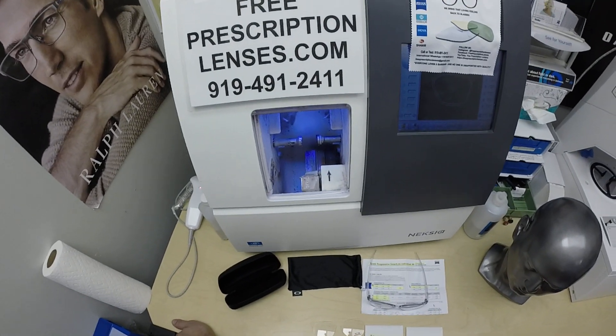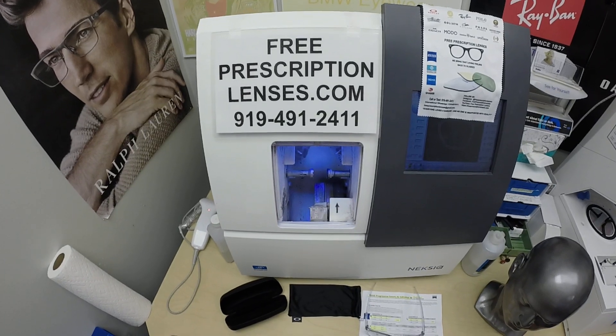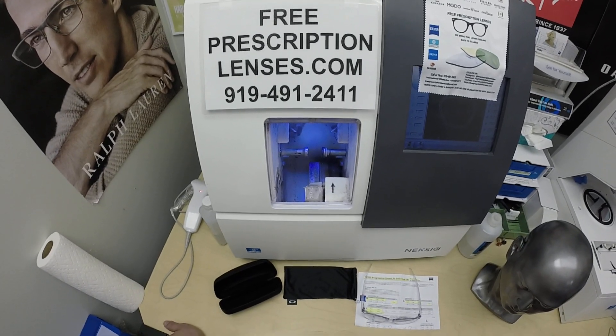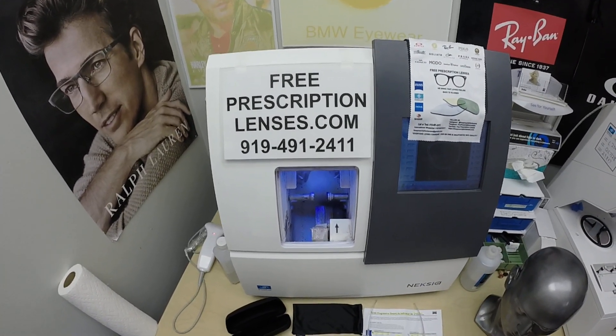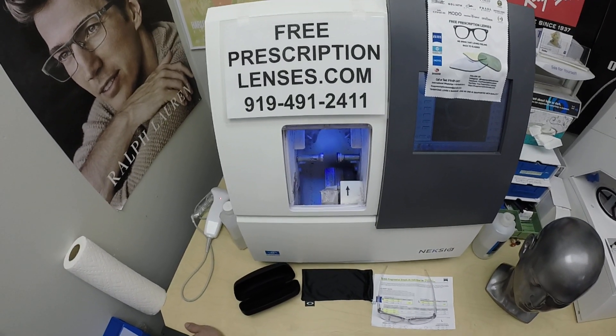Hello everyone, and a special warm thank you to Brett in St. Louis, Missouri. This is FreePrescriptionLenses.com, where everyone loves a bargain and no one is disappointed with quality. I am the licensed optician behind the lens today. My name is Seymour Better, but call me Mo — Mo Better — because I may be seeing Mo Better, looking Mo Better, and showing everyone else how I bring that loving feeling back to glasses.